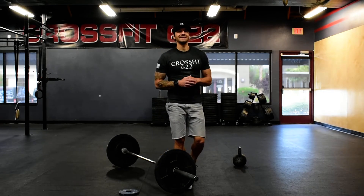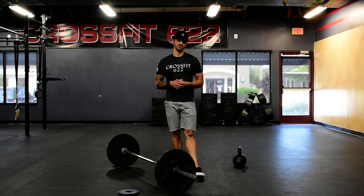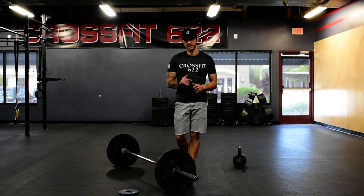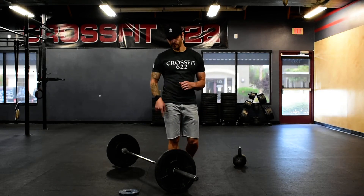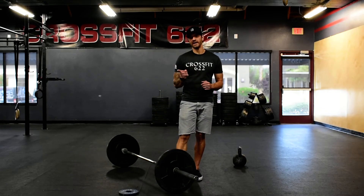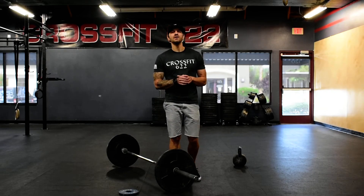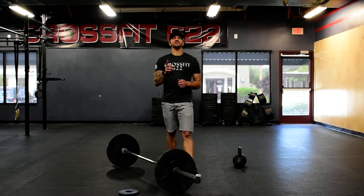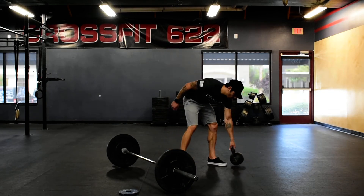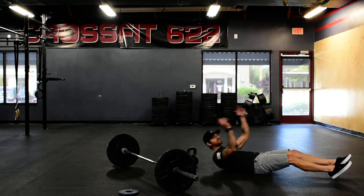The workout is going to be a Death By. The way Death By works is every minute on the minute, you're going to add one rep. So if you have your barbell, you're going to go one squat clean or one power clean. Recommended weight is 165 for guys, 115 for ladies.